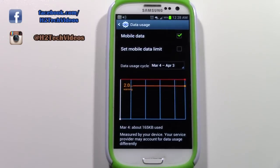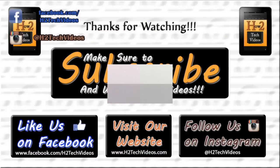This also works for other phones as well — pretty much any Android phone. That's what you can do to help get a stronger signal. Hope you find it helpful. Make sure you like, favorite, and share the video, subscribe to H2Tech Videos, and have a good one.